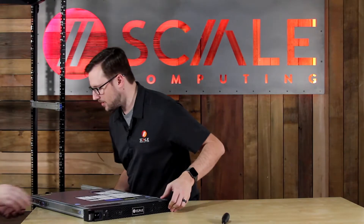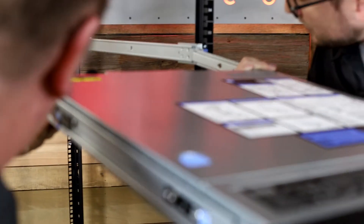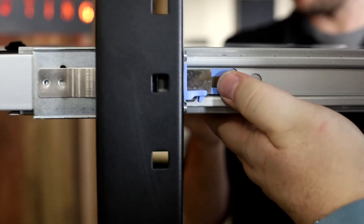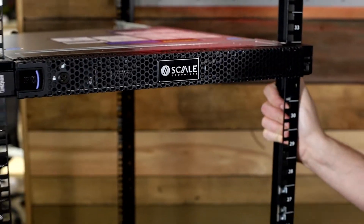You probably could do this by yourself, but we always recommend using the buddy system. I'm going to have my buddy Len Powers from the UK team come help. I'm going to pick this up and very carefully line it up with the rail kits we've installed. Move this back — halfway through it's going to stop you, so we'll push that blue tab in and keep pushing it through. And there we go.